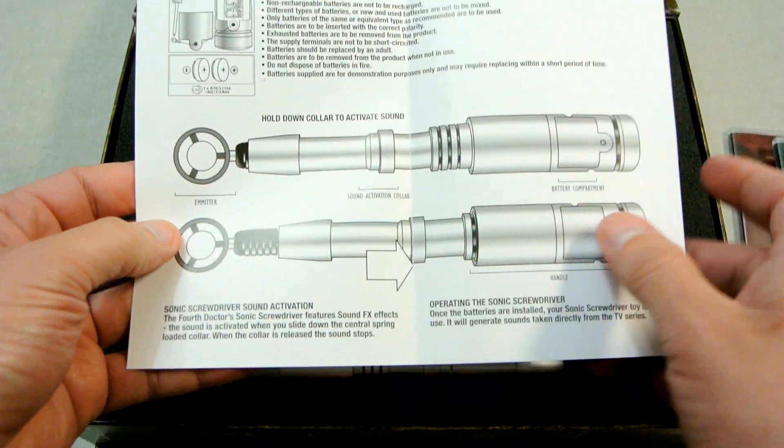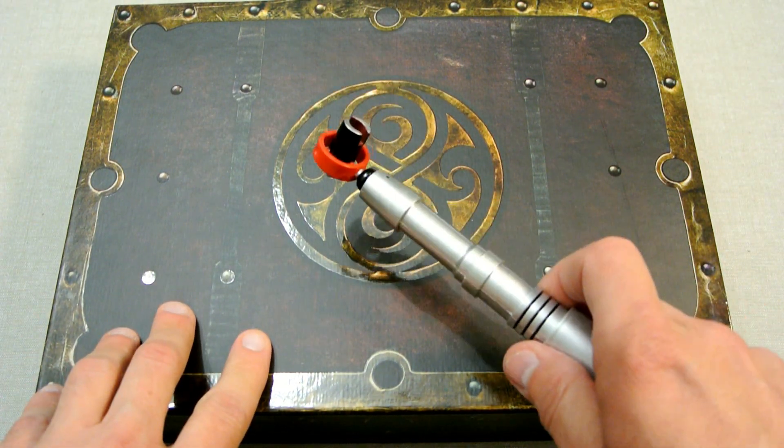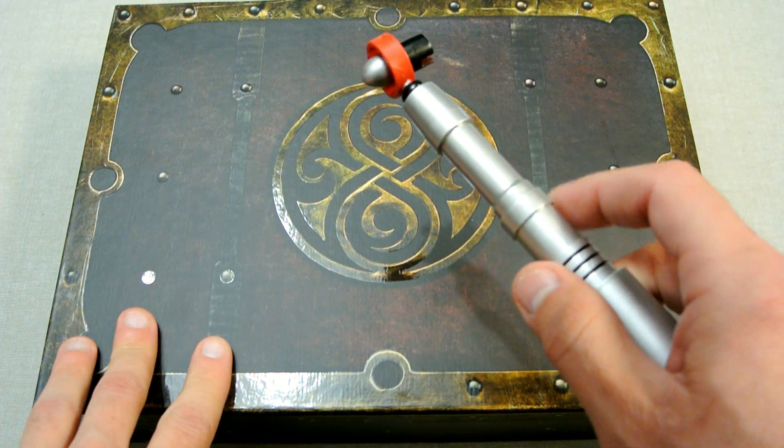And finally at the very bottom you have a manual for the sonic screwdriver. Anyway, I hope you enjoyed this unboxing of the Fourth Doctor Who Time Capsule, and as always please subscribe to my channel.